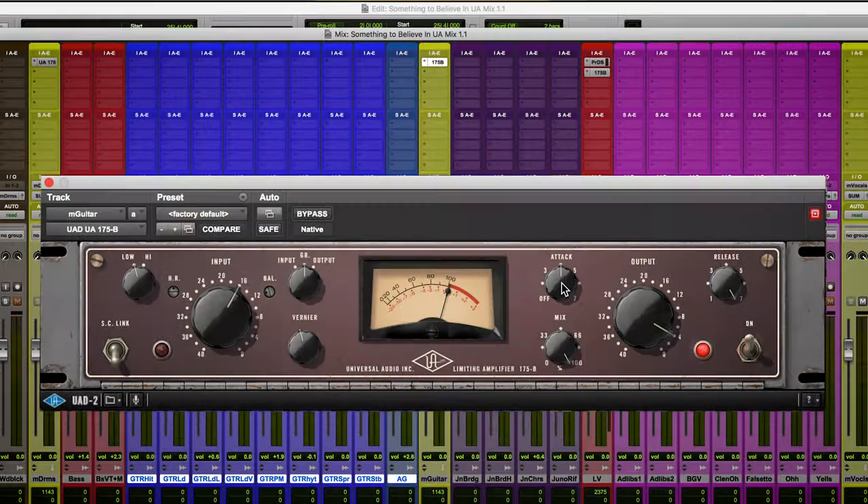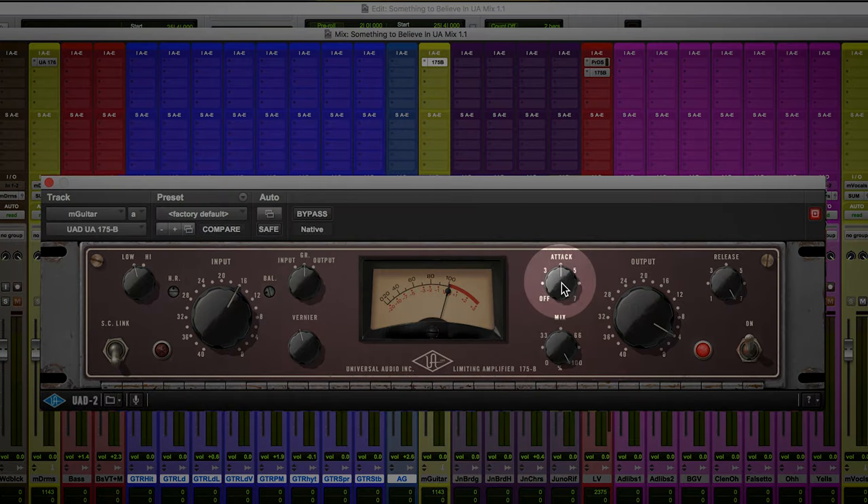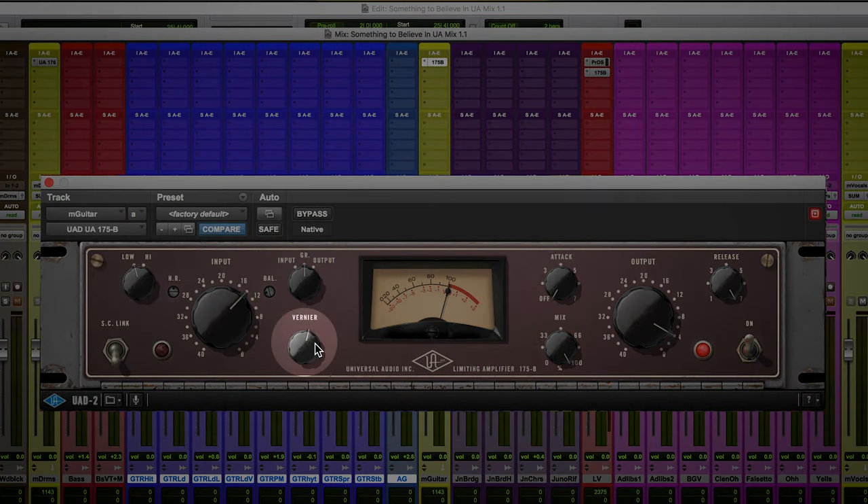For this last example, I'm going to pull up the guitar subgroup and show you some of the advanced features. On the attack knob, bottom left-hand side, there's an off label. What that allows you to do is turn off the compression entirely, making it basically just a distortion box. You have to click directly on the off label to turn off the gain reduction circuit. The other advanced feature is the veneer knob — since the input and output knobs operate in 2dB steps, which can sometimes be too big of a leap, the veneer knob gives you infinite control over both of those knobs to fine-tune the gain both in and out of the plugin.